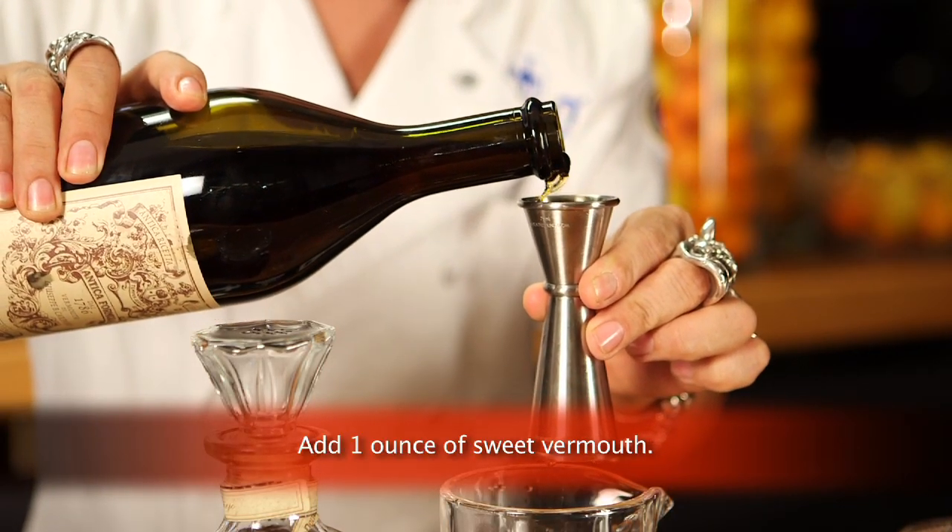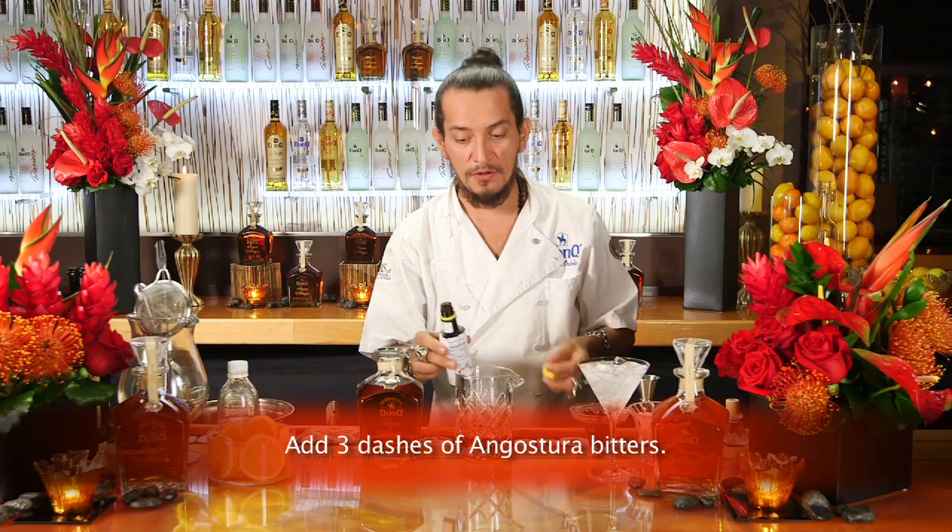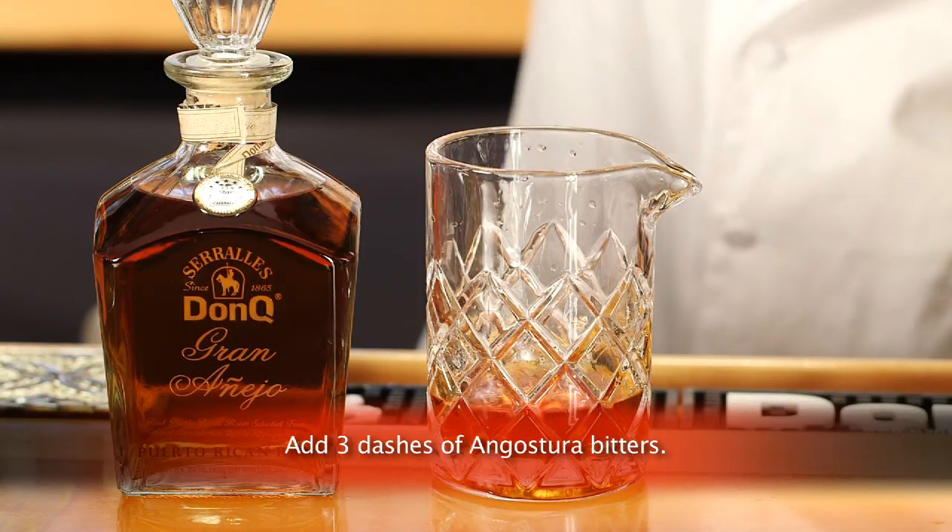You can always add or take a little bit of vermouth to your preference, making it sweeter or drier. We're also going to use three dashes of Angostura bitters — one, two and three.